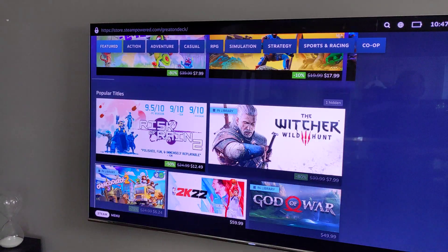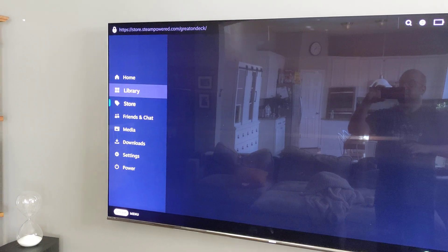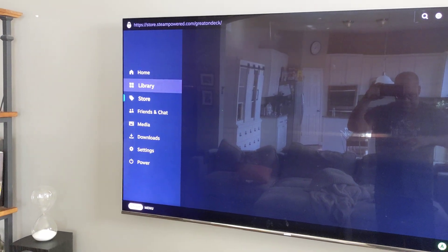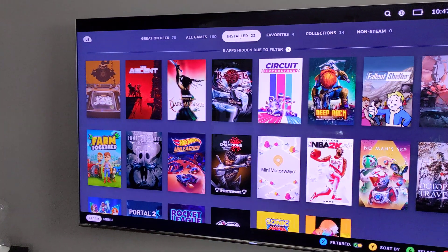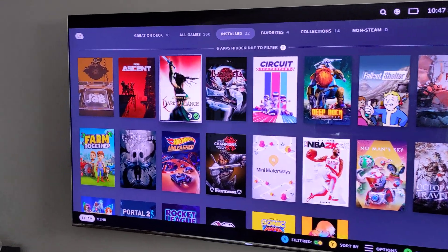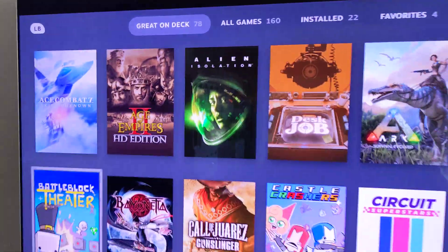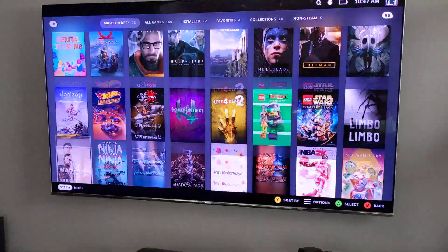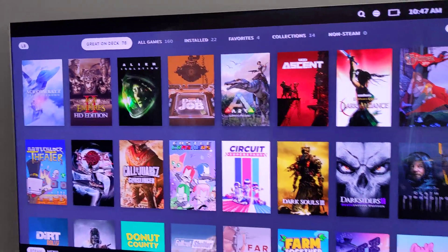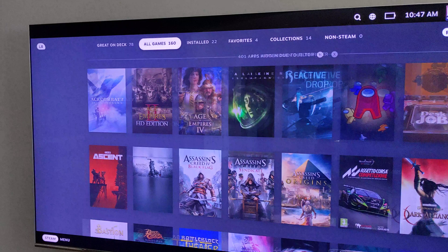This is a work in progress, so sometimes stuff doesn't fit, but the UI fits properly on the TV. By default, it defaulted to this Great on Deck section, which shows me all the games that have been certified. I installed a few of those. This is an older card — actually an R9 Fury, that little mini ITX thing.